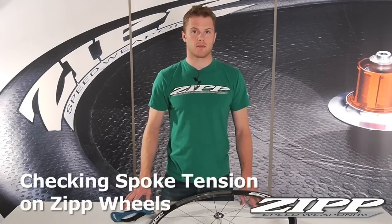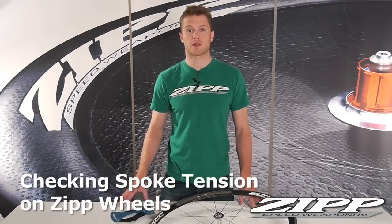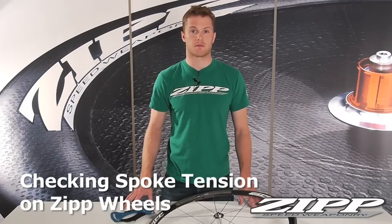This is Tim with Zipp Speed Weaponry. In the unlikely event you experience some creaking or excessive lateral play, most likely the wheel doesn't need to make the trip back to the Zipp factory. It could simply be a spoke tension issue. Here are some troubleshooting tips to ensure your wheel is tensioned properly.